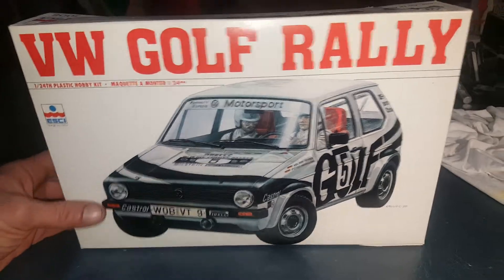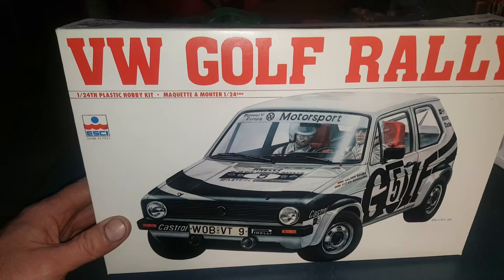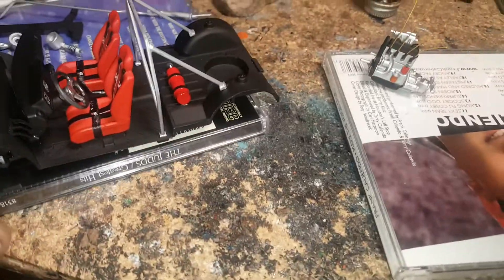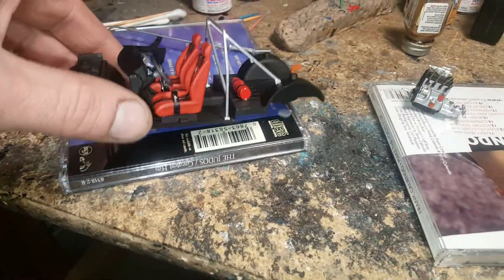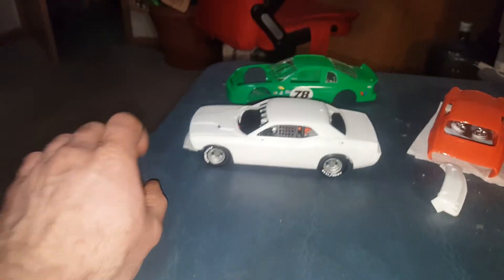I decided it deserved a box art car treatment, which I don't normally do, so I'm gonna go for that. I also found out this is actually the same tooling that AMT recently re-released as a regular road car Golf — this version just has the cool racing stuff in it like the roll bar. So if I end up breaking or losing something I potentially have a way to fix it, but I'm gonna give this kit the respect it deserves and try to make it into a racer.